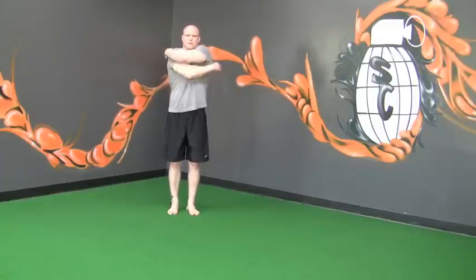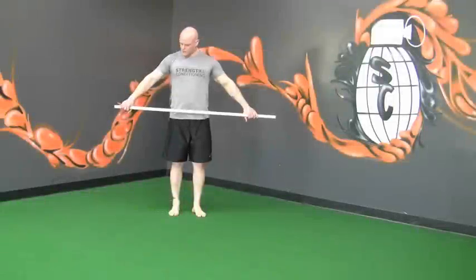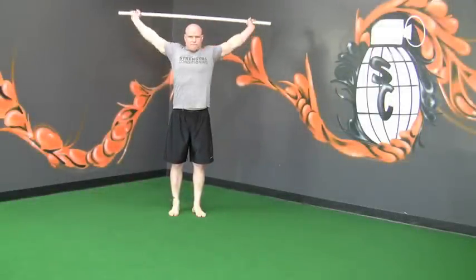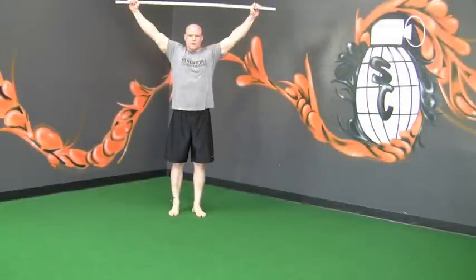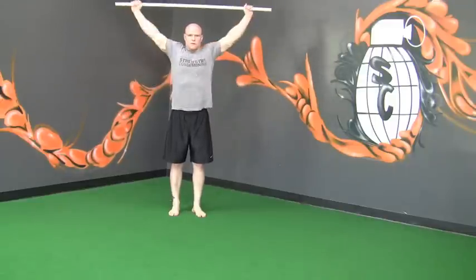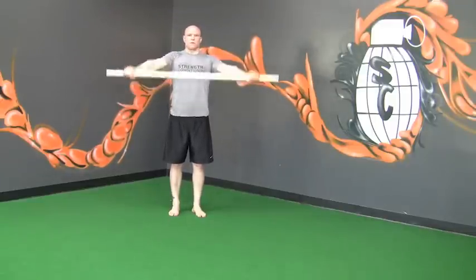Shoulder dislocations. Grab a PVC pipe, dowel, or hockey stick. Bring the arms all the way back without the elbows bending. The wider your hands, the easier this motion will be. As you get proficient at it, try and bring the hands closer together.